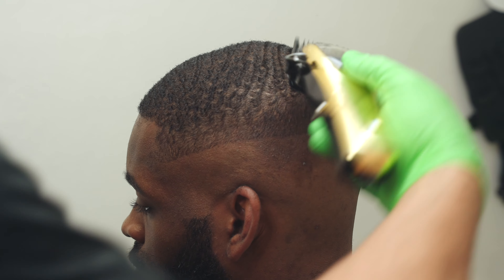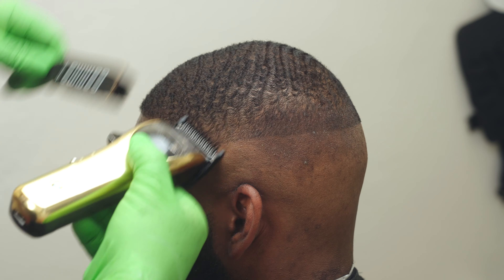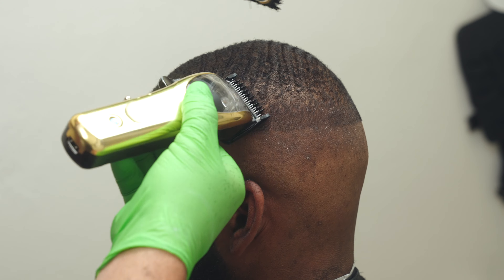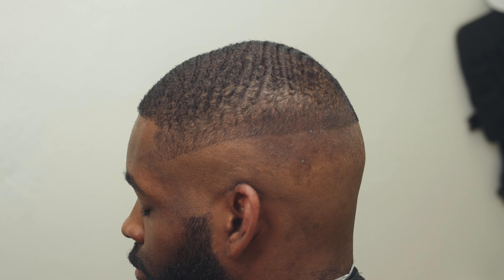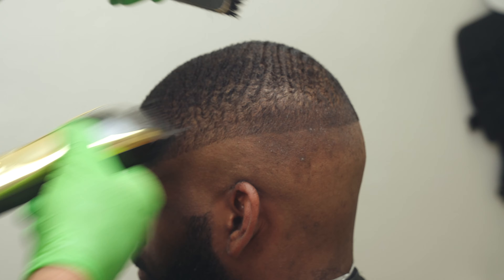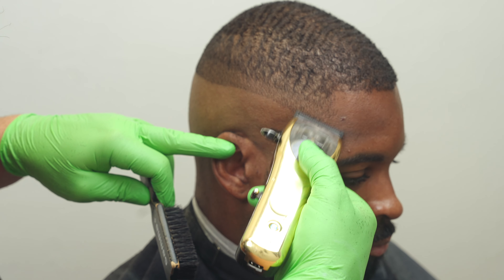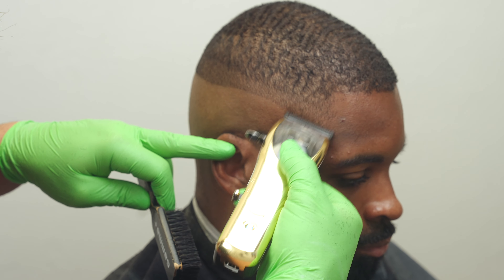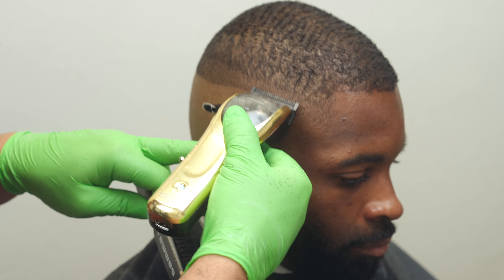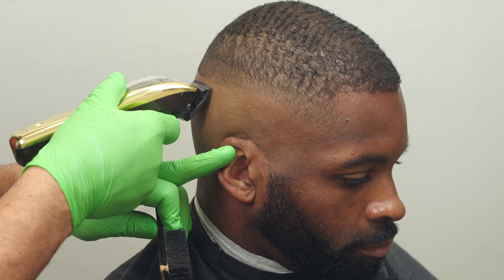Continuing to comb is really important — once you comb it back in the direction it grows you can start to see the weight lines and get in there to eliminate them. If you can't see them, you can't fix them. Now we'll work on that five-zero line, starting with the clipper in the fully closed position, flicking up slightly on that line, then little by little opening the clipper one step at a time until we're back to the open taper length.